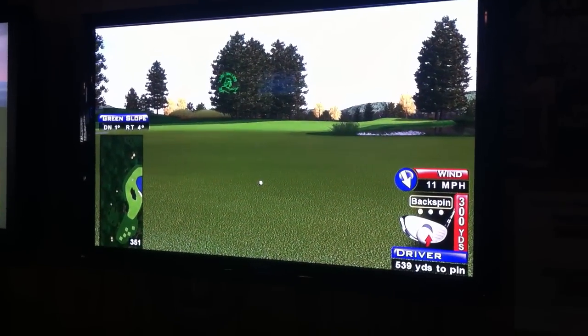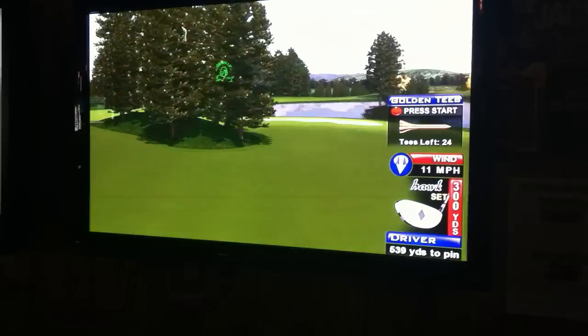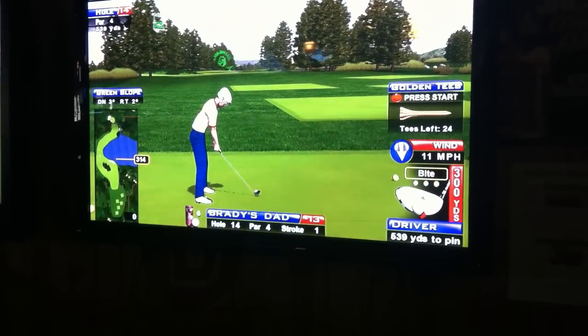Do you need a 7 or a 9 one to get over those trees? I think where I'm at is a 5 one. It might be over a club 5. I'm not 100% sure, but I think I'm just going to roll this one.